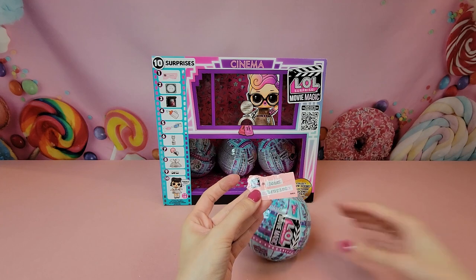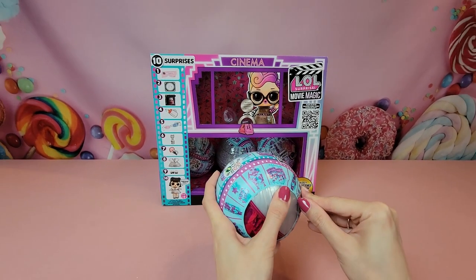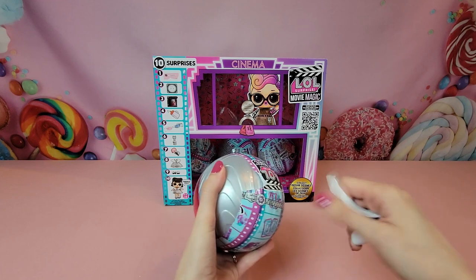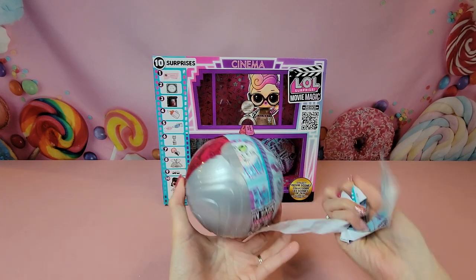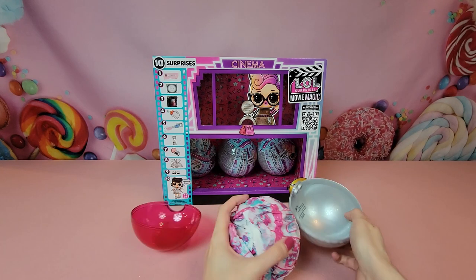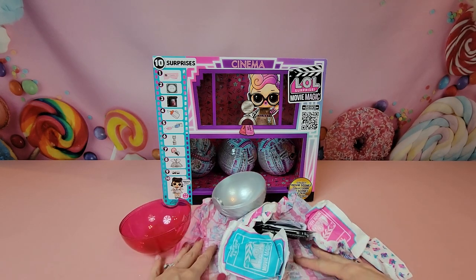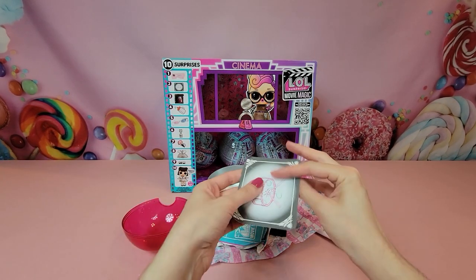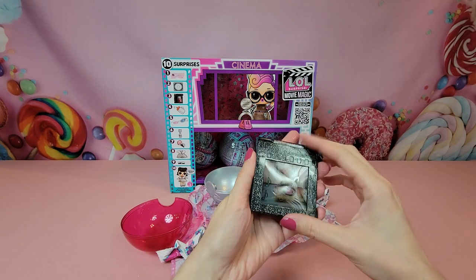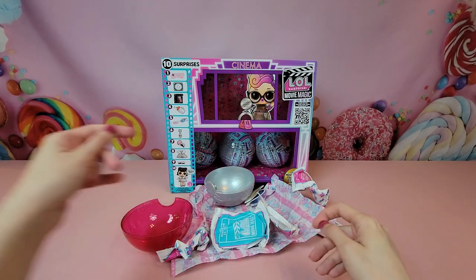Our next clue — pulling out our glasses — it says 'Loud.' That is a new clue which means we should have a new doll, and our capsule on the inside is a different color — it's going to be hot pink, so we should have something new inside. The outer paper has all the 3D images on it as well. We have our instructions and checklist, and this clue is going to be a drum and some music notes. Our unique cell looks like it is DJ rocking the DJ booth — wonder who that could be.